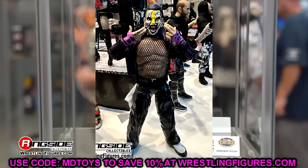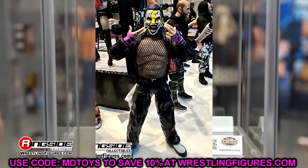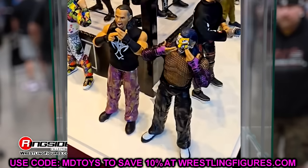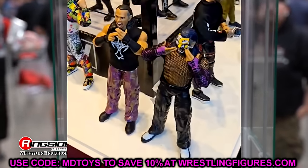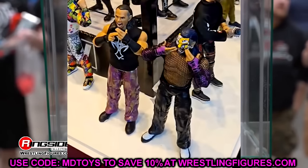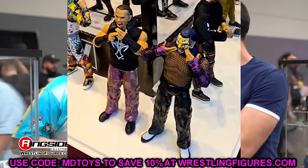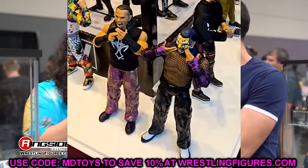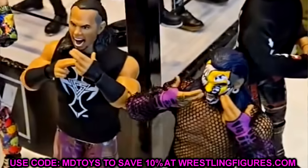I am so excited for this Jeff Hardy. Not only did we see Jeff Hardy, we also saw Matt Hardy. What's very interesting is AEW by Jazzwares and Ringside Collectibles uploaded a video of the booth, and Matt Hardy was on display next to Jeff Hardy. I did snag a screenshot of it, but then they quickly deleted the video and re-uploaded it without Matt Hardy in the display.